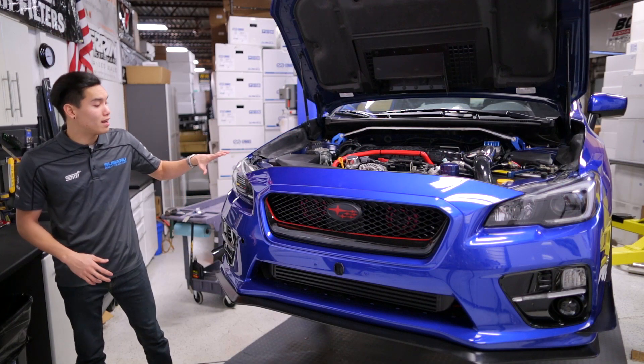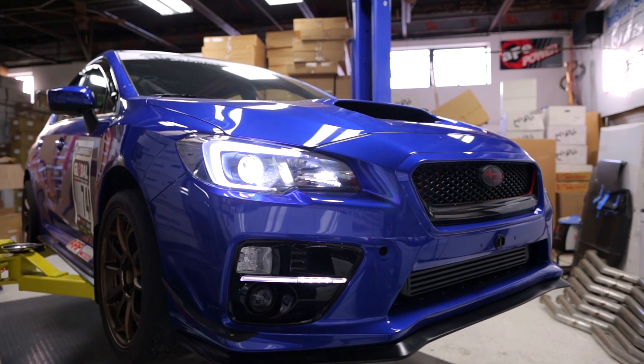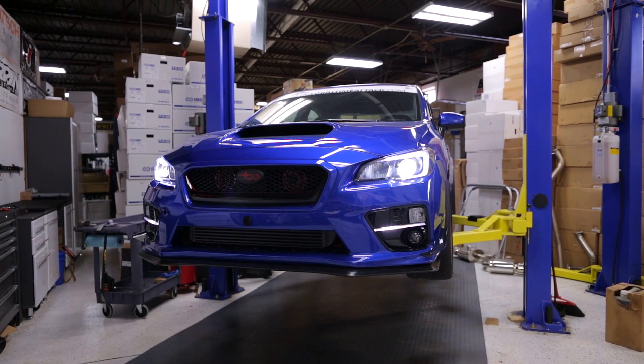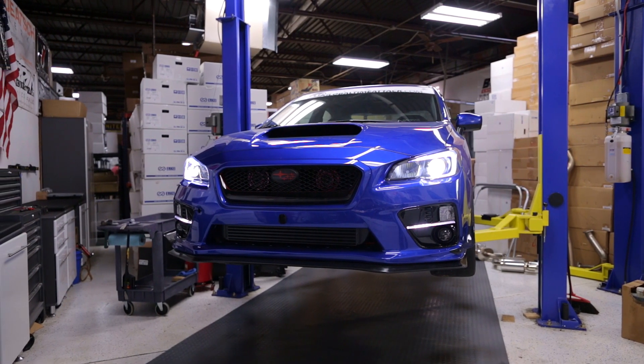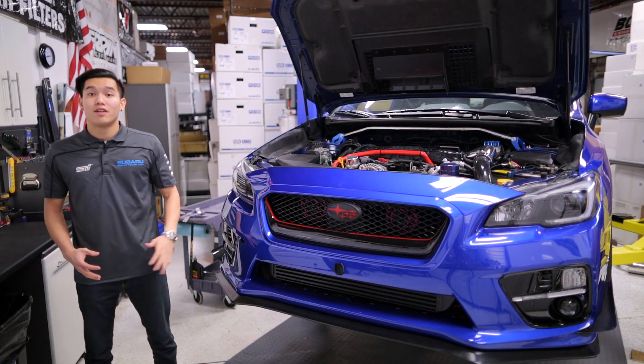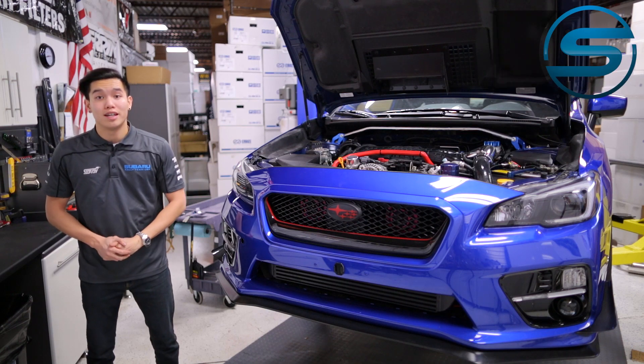These blacked out headlights look amazing on the car — definitely gives it a more aggressive look and goes well with everything else we have going on here. The HID projectors give us a ton of light output. Those new HID projectors plus the OEM high beams and the projector fogs give us three sets of high beams, so you definitely have that light there when you need it.